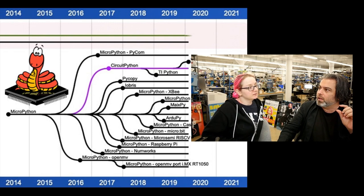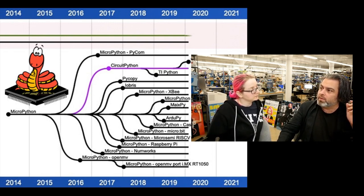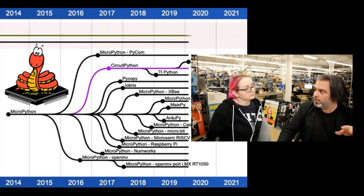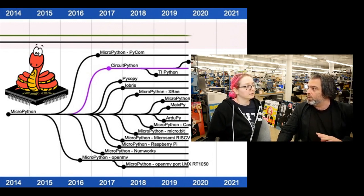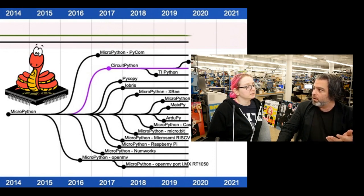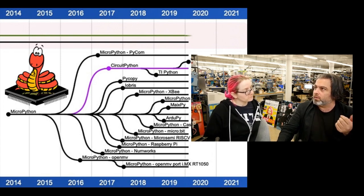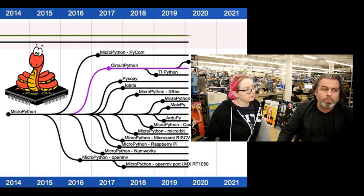MicroPython is on a lot of calculators. There's a flavor of it for ESP8266, a MicroPython for ESP32s, and the challenge was there wasn't one spot that listed all of these. So we made a list of all the awesome MicroPythons, including the forks — CircuitPython is a derivative, it's a fork of MicroPython for beginners with lots of hardware support.